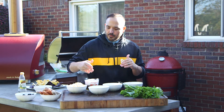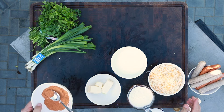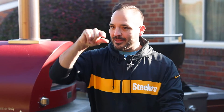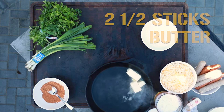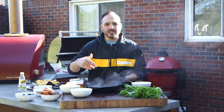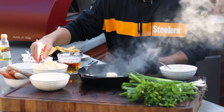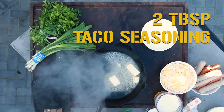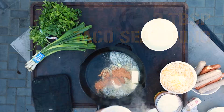Next up is our cheese sauce. We've got a nice beer cheese. We're going to do beer, a little bit of milk, butter, some cheddar, and some seasonings — all going on the grill right now. We've got the cast iron heated. Butter's going to go in first, melt that down. Look how hot this skillet is from the grill. Next, we're going to add some seasoning. We're going back with this taco seasoning again to really give it a good flavor and some depth.